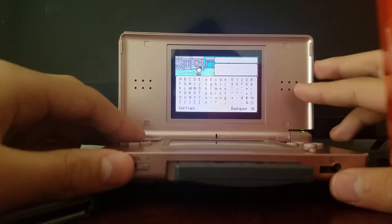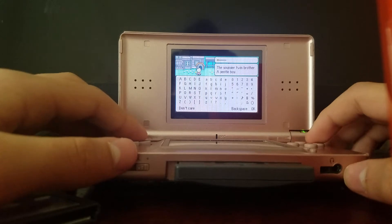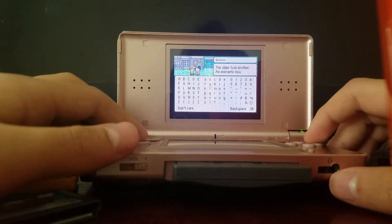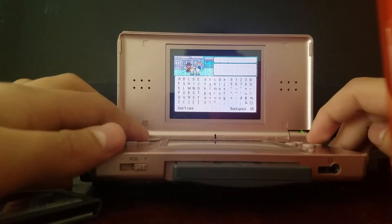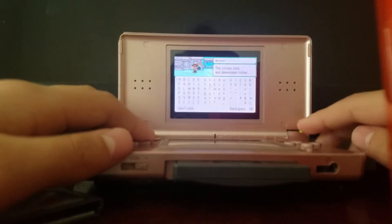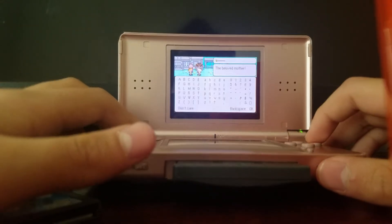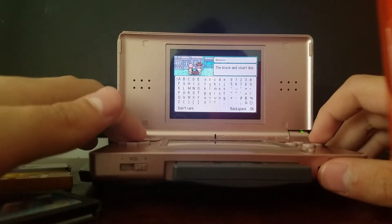Oh my god, here he is — there's Lucas! He looks so good for Game Boy Advance. 'The younger twin brother, a gentle boy — his name is Lucas.' His twin brother is named Klaus, who has ginger hair. 'The strong, kind, and dependable father — Flint.' 'The beloved mother — Hinawa.' And 'the brave and smart dog — Boney.'